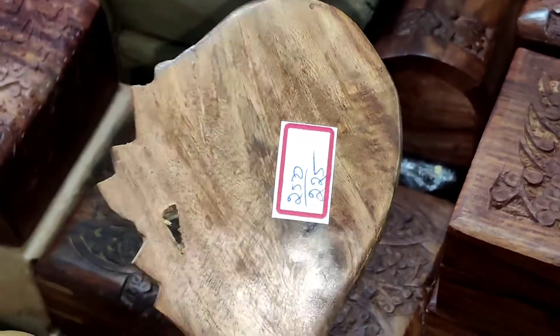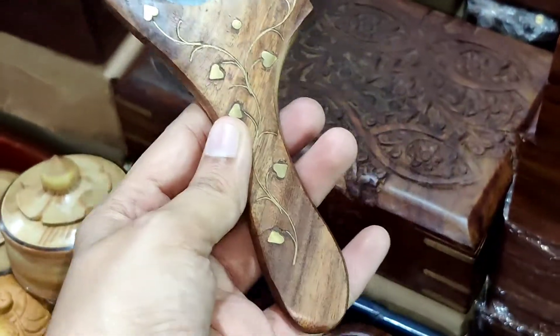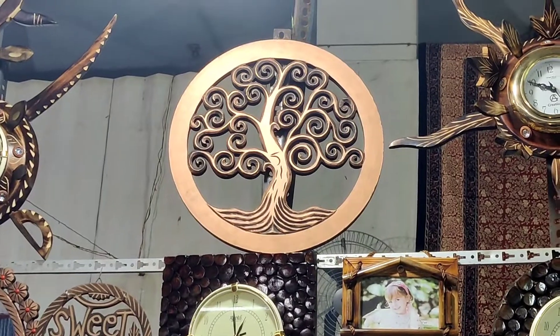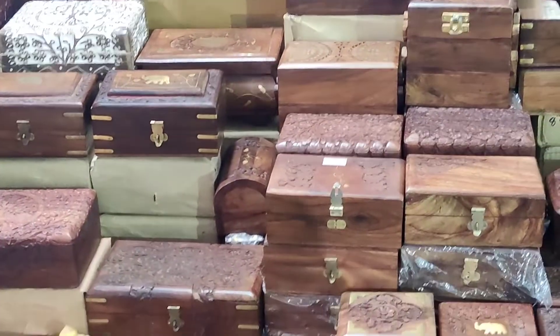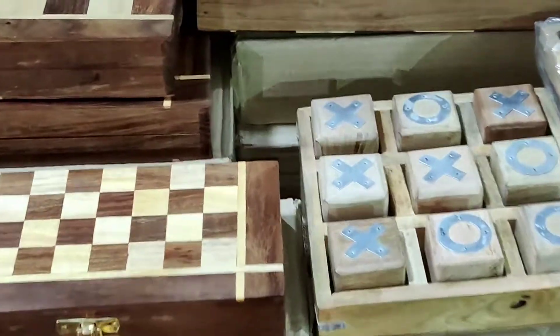There are mirrors just for $2.50. There is a cute mirror with wooden finish. There are decor pieces — you have a tree made, very thick.